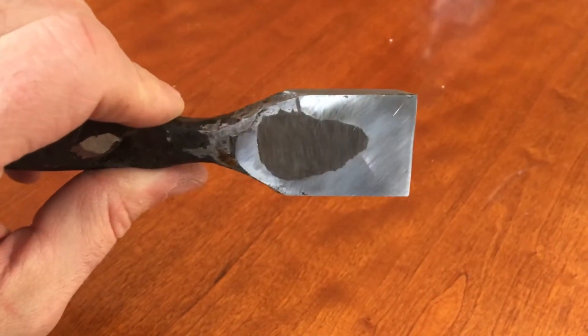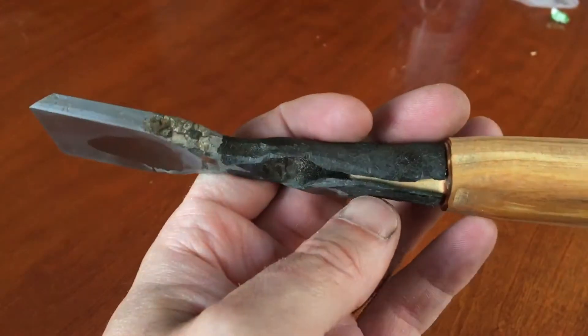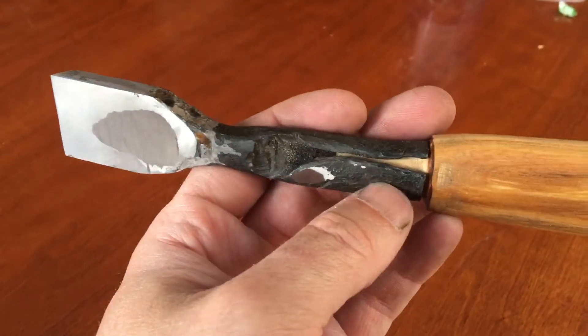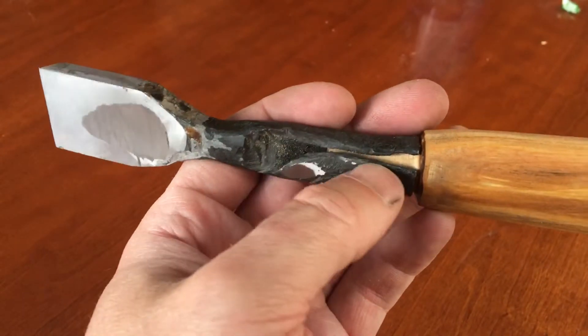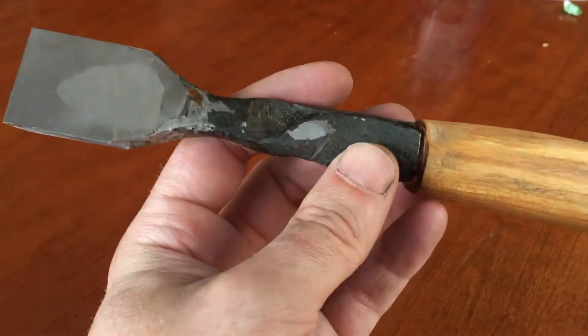I just held it over the fire to try to temper it — we'll see whether that ends up being too brittle or not. Then I went to the belt grinder and did my best to try to get some sort of edge. The handle — we'll have to see how this works. I have a feeling it's gonna fall off, but it's holding for the moment.